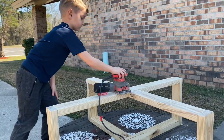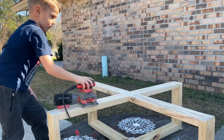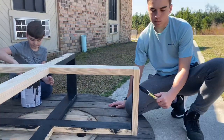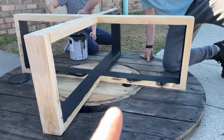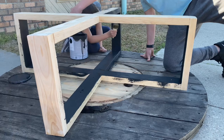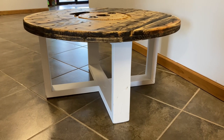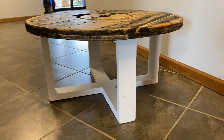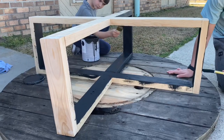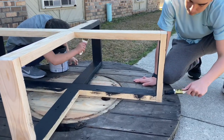We decided to paint the legs a darker color and called in the professional painters. We actually had that paint already on hand, so we didn't have to buy anything else. We recently did another one with white legs and it looked really good. Obviously you can do whatever you want — you may not want to paint them at all, or you might want to stain them to match the top.